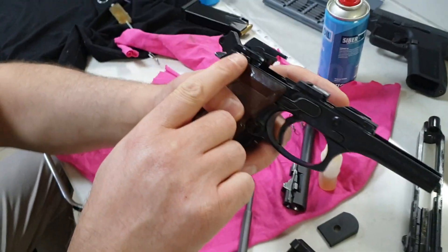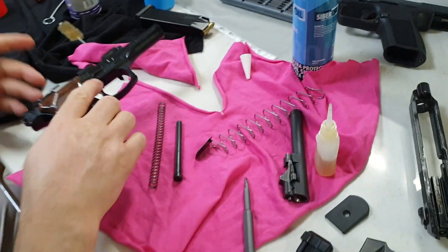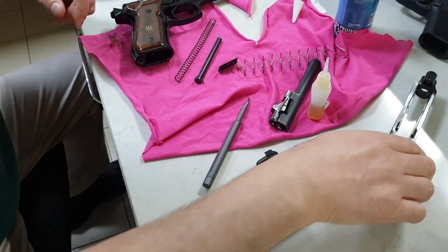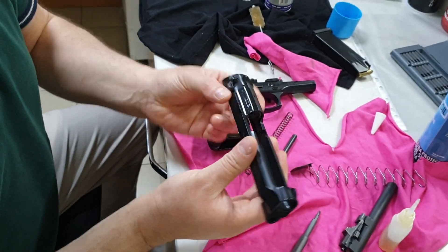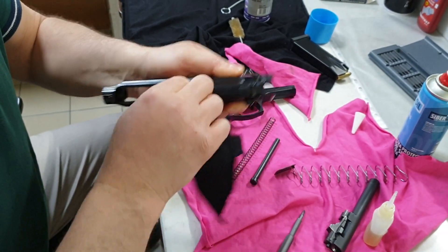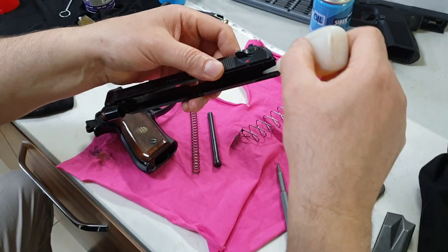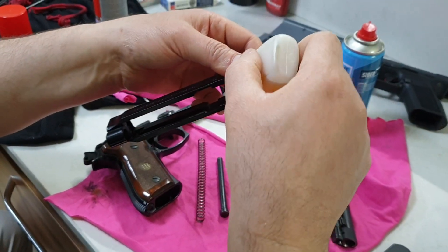Bak, bu bakımda buralar yağlı kalacak devamlı zaten — yemiş, bak görüyor musun? Evet, şimdi sürgüde de yine sildik, temizledik; yine bu iç kısmı yağlayacağız.